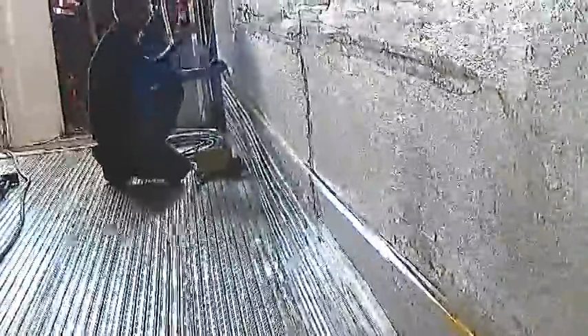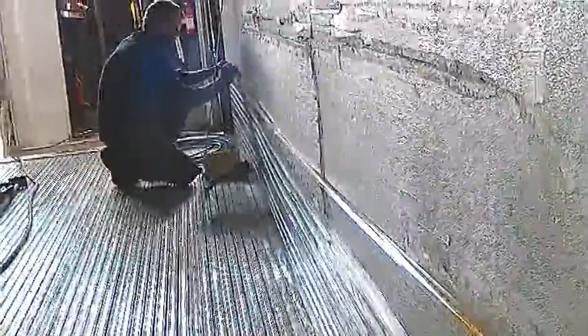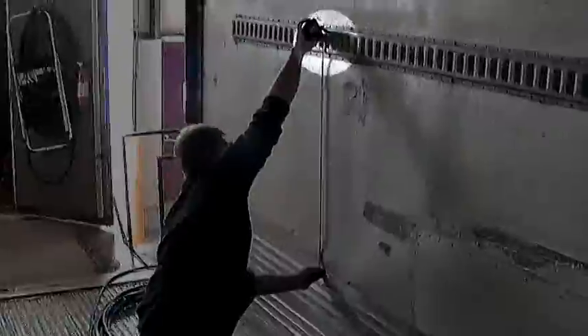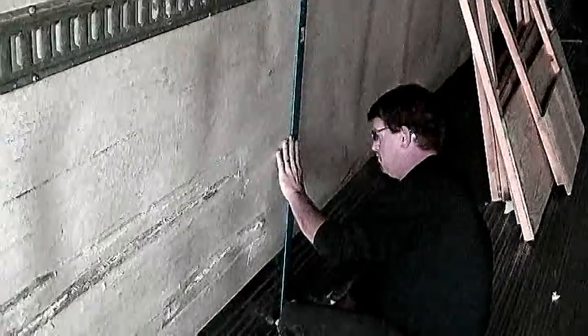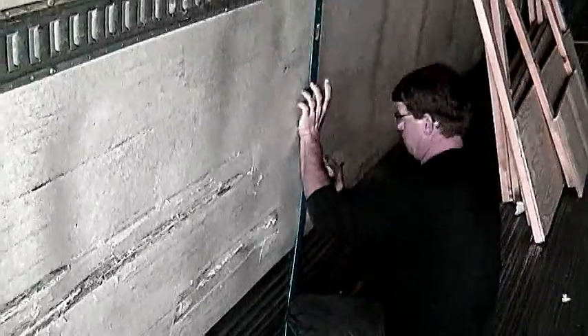Take measurements for the new panel. Draw your cut lines and make sure they are square with the floor by using the large sheet rock square. When you measure for the height, make sure you include about three quarters of an inch behind the E-track. This is where the new panel will go under the top flap.